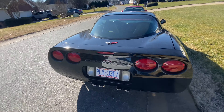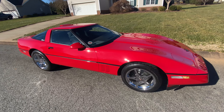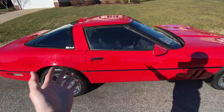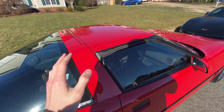Check this out — we actually got both Corvettes parked next to each other at the same time. We've got the C5 right here, and the C4 with the roof on. We haven't actually seen the roof on the C4 ever since we did the first test drive video on it a couple of months ago. It looks a whole lot better with the roof on.